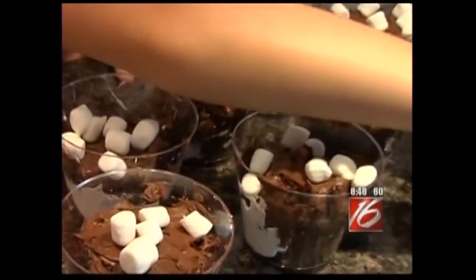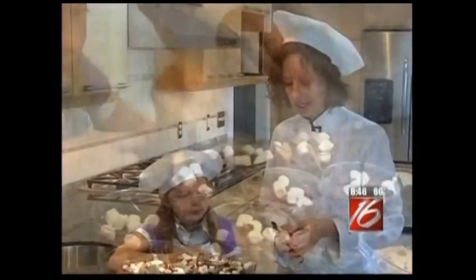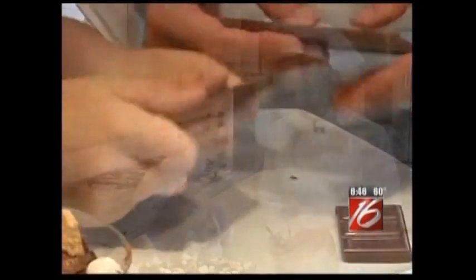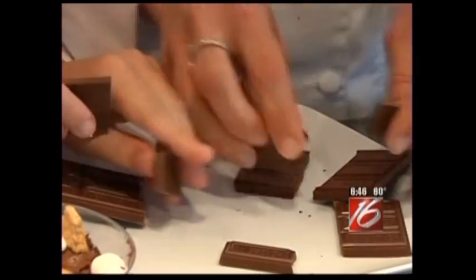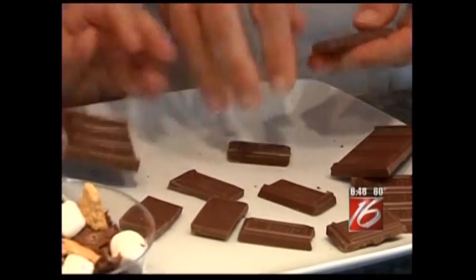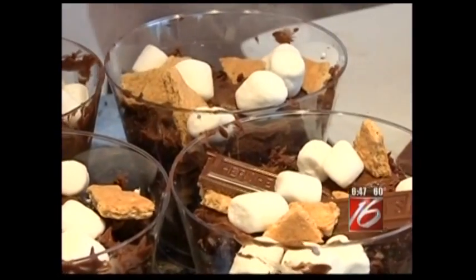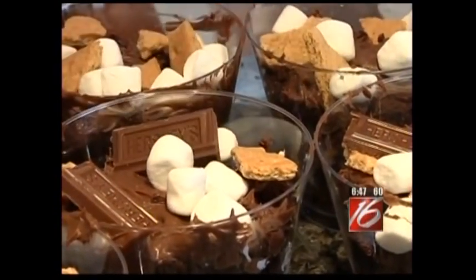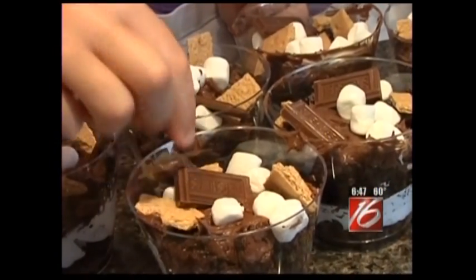That's looking good. Let's put some more graham crackers on. Here we go with more chocolate. We're going to break the Hershey bar into the individual pieces, and this will be the garnish on the dessert. We're going to take each little Hershey chunk and nestle it right on top with the logo up.